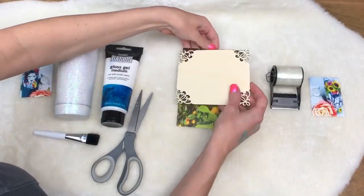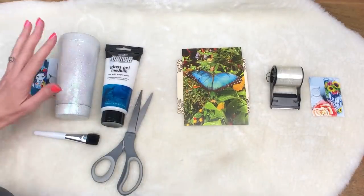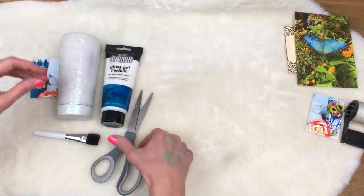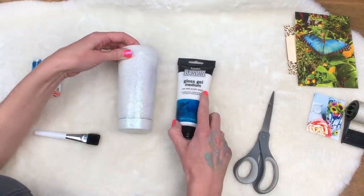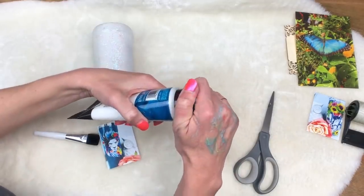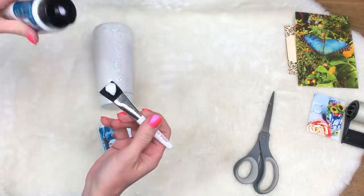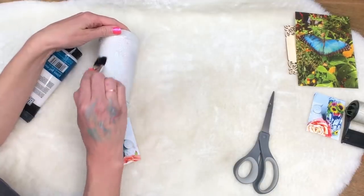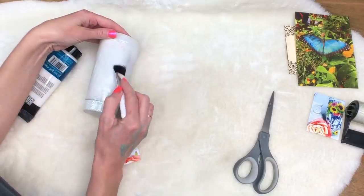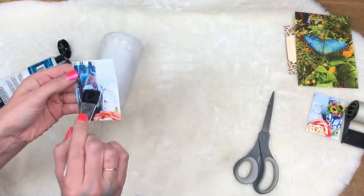We're going to start with our cup because that's the main one we're talking about. You want to cut out your image first, then take your gloss gel medium — it's very simple, so easy. Put it on your paintbrush and brush some on the top of the surface. Then take some more and brush it on top of the image to make sure you get a good coating. This is just regular printer paper, nothing fancy or expensive — just laser print ink on printer paper.